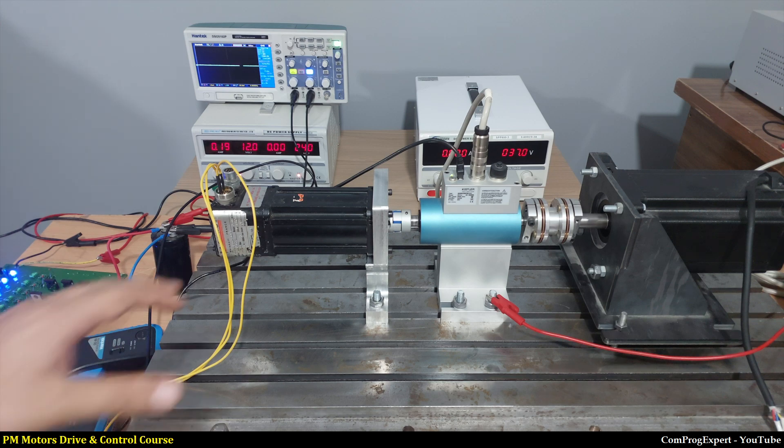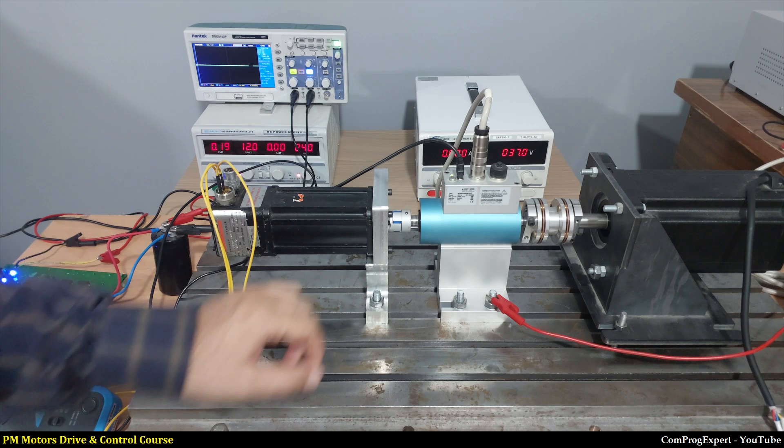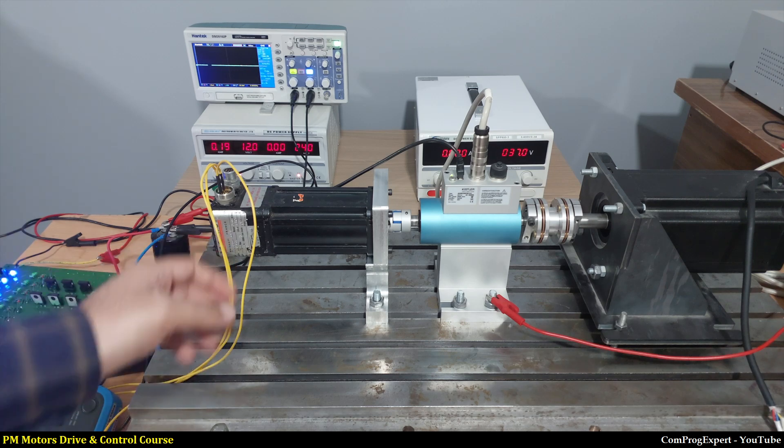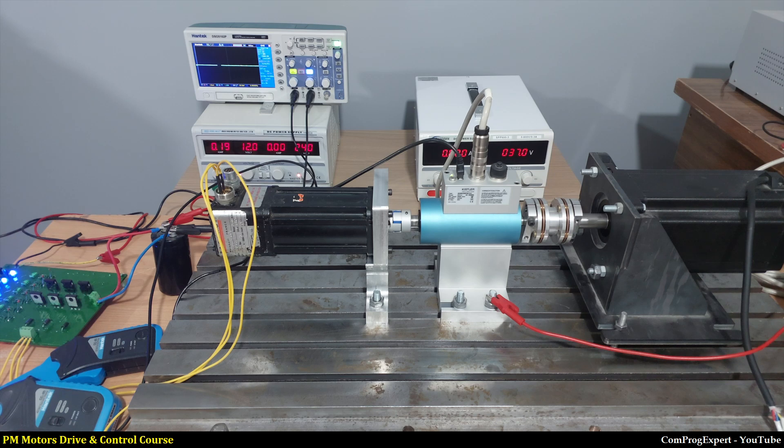Here you can see the servo motor — the benchmark servo motor that we use in the permanent magnet motors, drive and control course. Here we have a big stepper motor. The rated torque of the servo motor is 1.2 Nm and the rated torque of the stepper motor, the holding torque, is 30 newton meter.